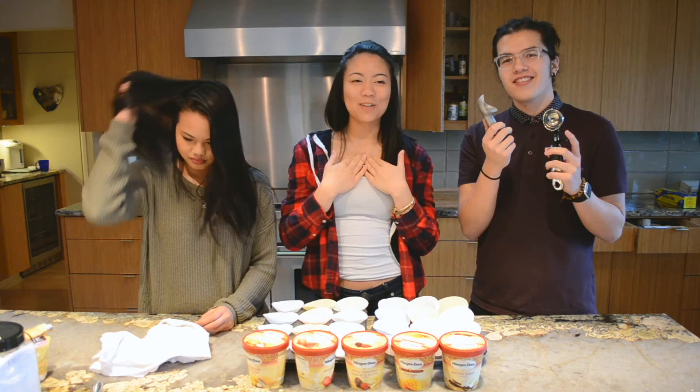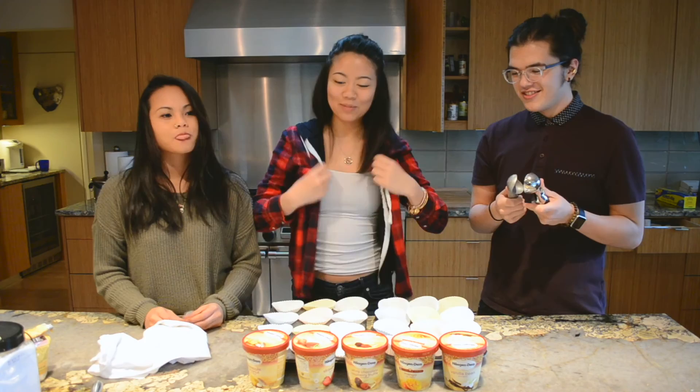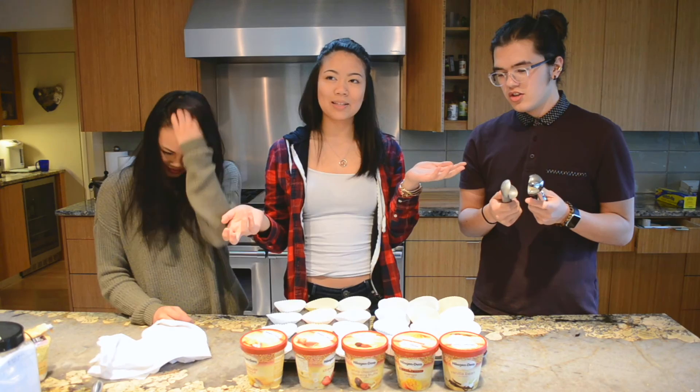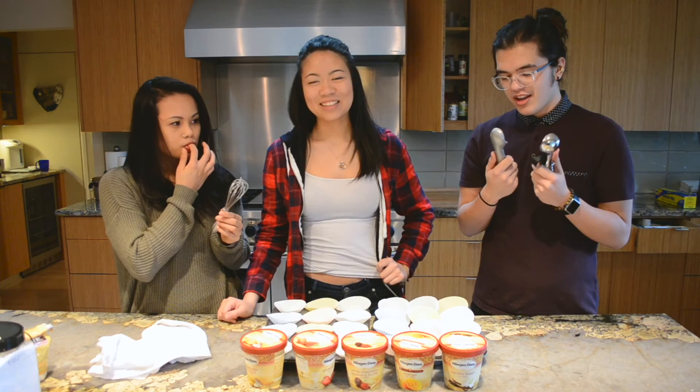Hello everybody and welcome back to my channel. I am back. I'm Selena in case you've forgotten. I'm Jolly. And I'm Max. Today we're making mochi ice cream. We have cupcake tins with foil in them, and we have our different flavors of ice cream. Just follow us as we make this and see if we can actually make it.